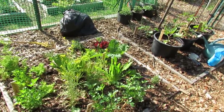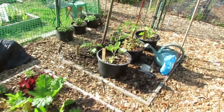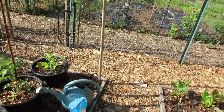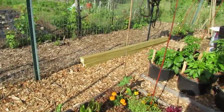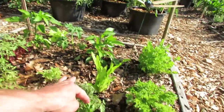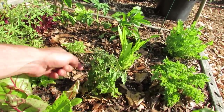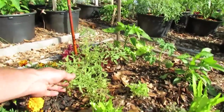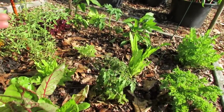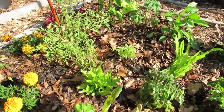Just put in a moon and stars watermelon, and then coming across this way some eggplant and tomatoes. This tomato is struggling — it's got some yellow and some purple color to it, same with this one. I think that's related to a lack of nutrients.